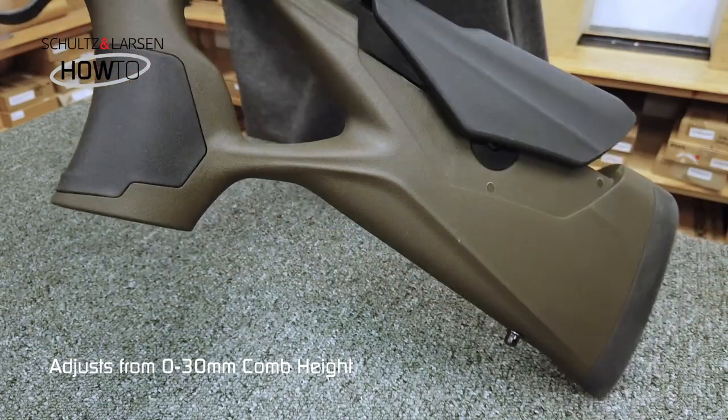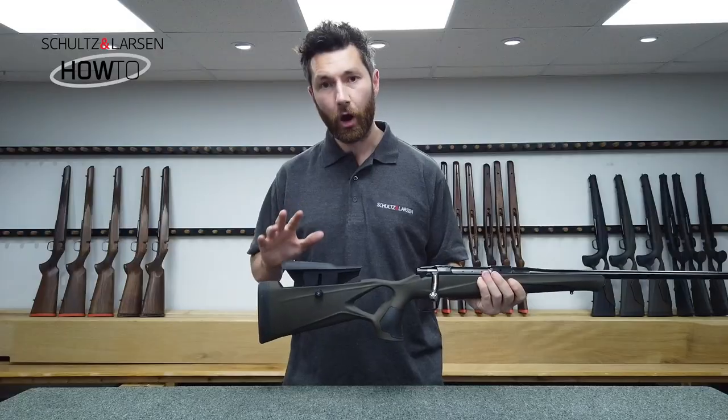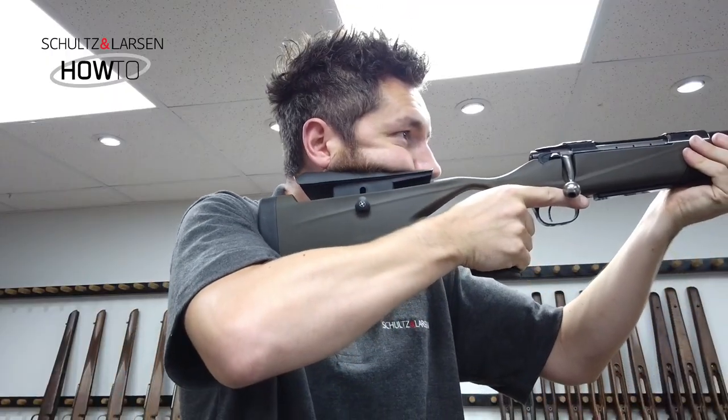You'll notice the comb rocks, which is perfectly normal. The adjustable comb is ideal if you've got a higher scope fitted or a night vision device and you need that higher head position.